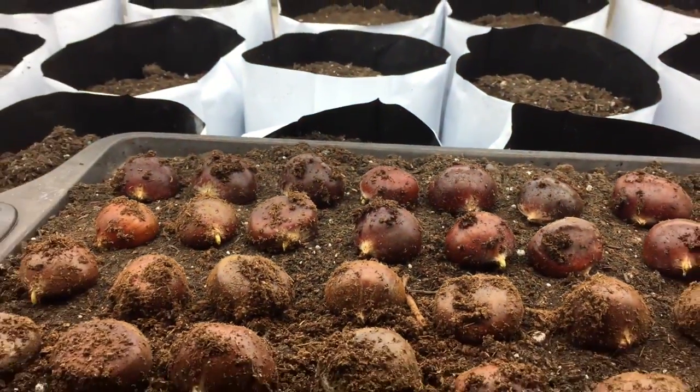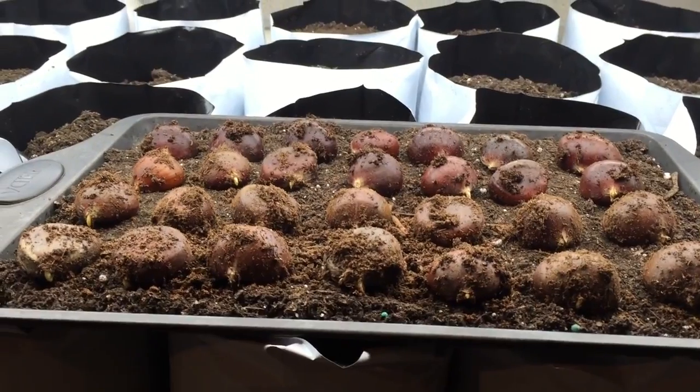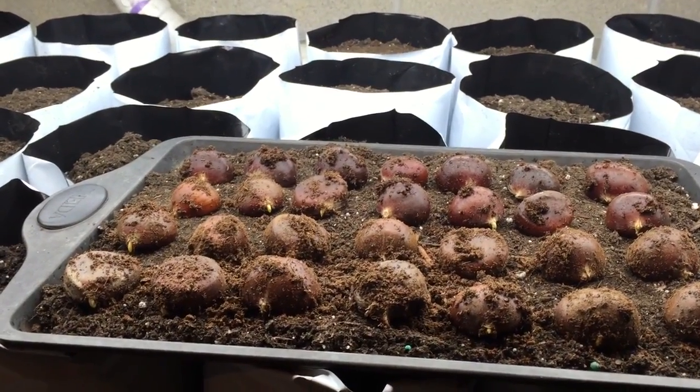I pulled out 28 of them — I actually have 27 going down. I have about 150 in storage. If you saw my previous video from November 15th, you saw me get these and put them into cold storage and cold stratification.